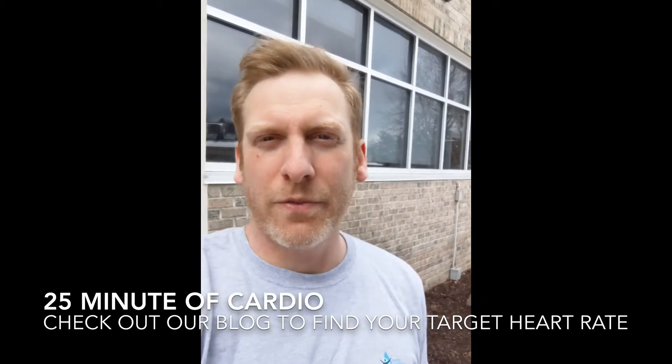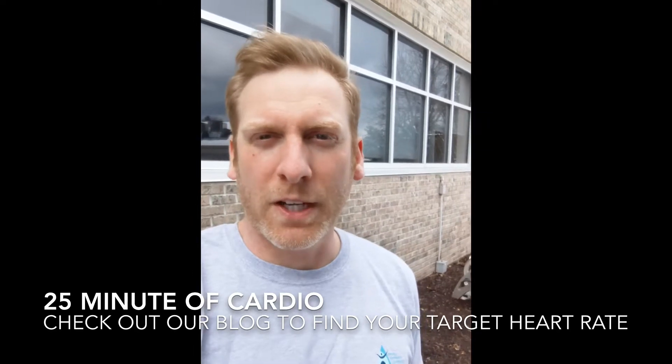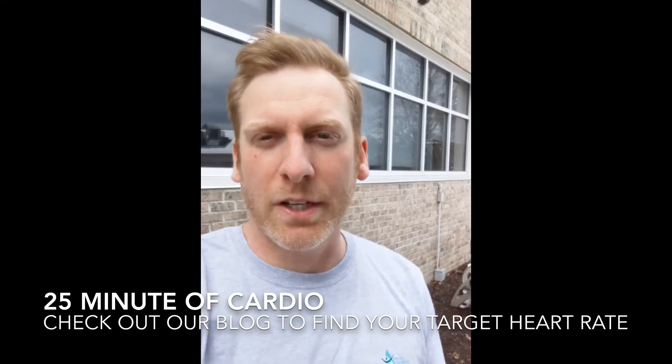Ben here. I just finished a 25-minute run. I thought I'd give a little more context to the exercise routine that I'll be posting.